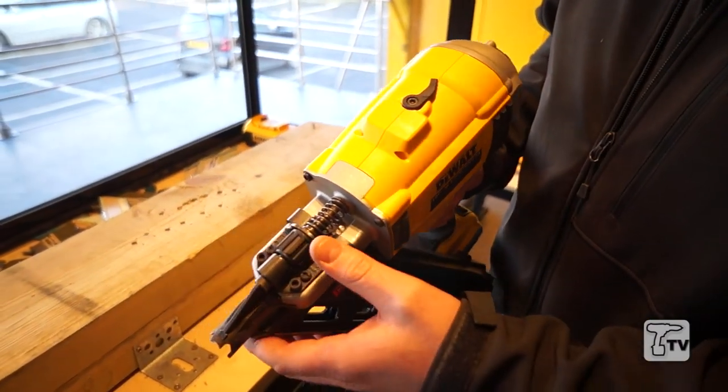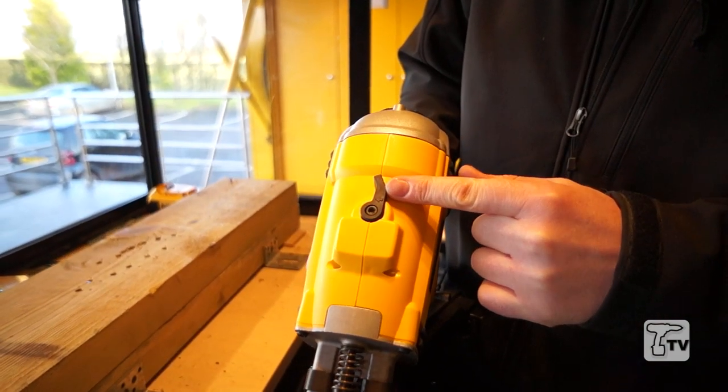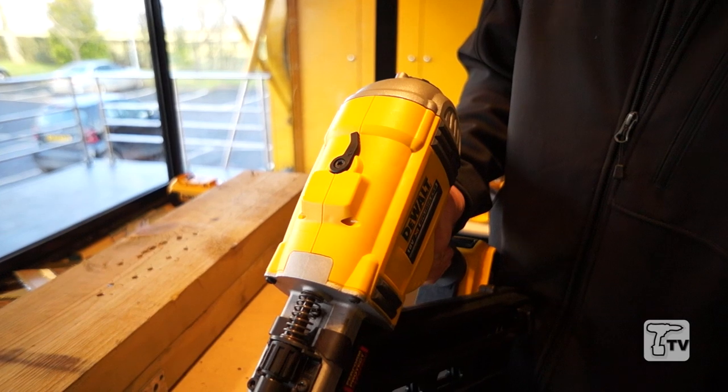A couple of other features on this tool: you've got a tool-free depth adjustment, so you just simply slide the thumb wheel out. Another feature is a tool-free stall release — if the driver blade ever jams down, you simply flick that and it returns the driver blade ready to fire.